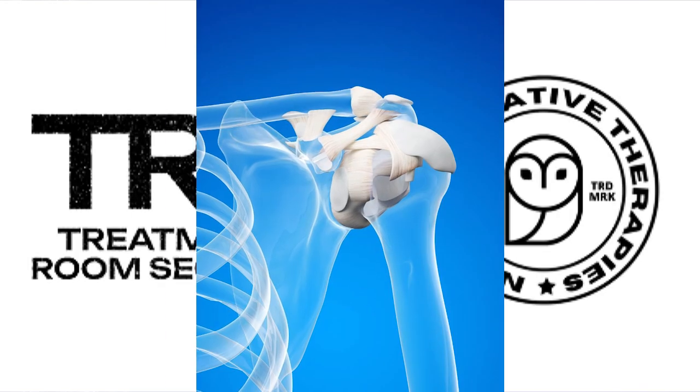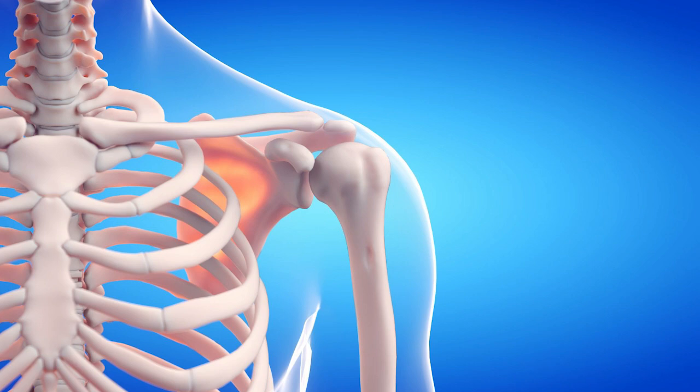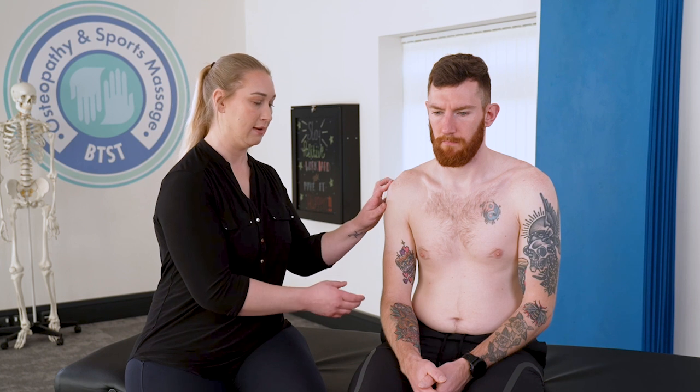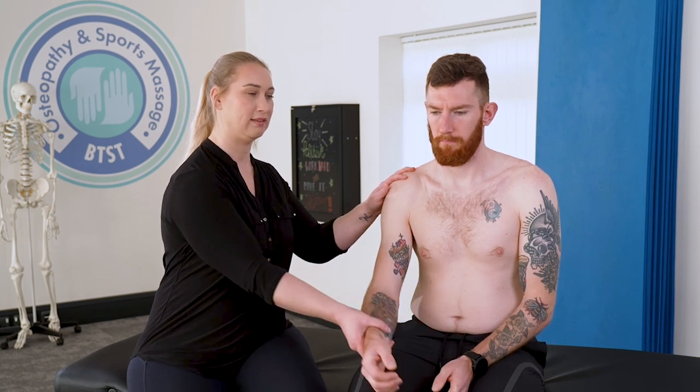Let's delve into the anatomy of the shoulder. When we talk about the shoulder itself, we often talk about two main joints. We've got the glenohumeral joint, which is the true shoulder joint — the joint between the humerus and the glenoid cavity of the scapula. This is the main shoulder because it's the main movements that we talk about.